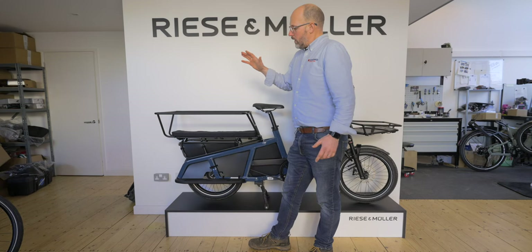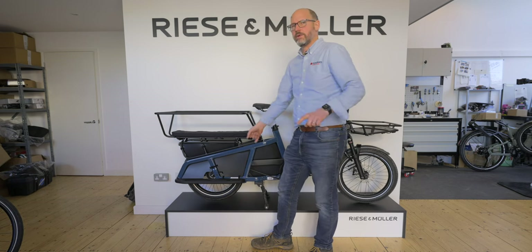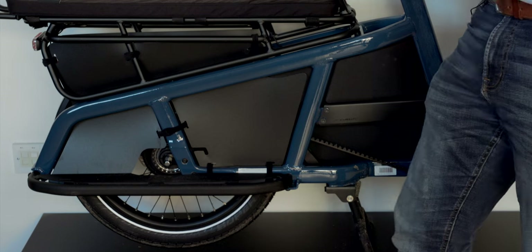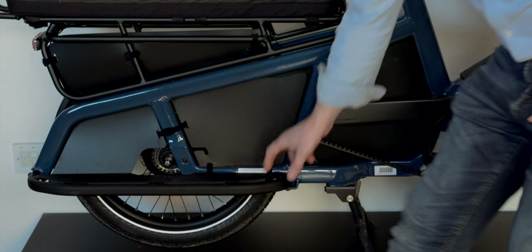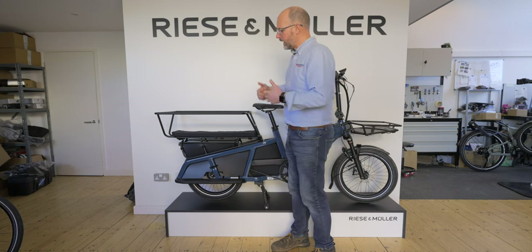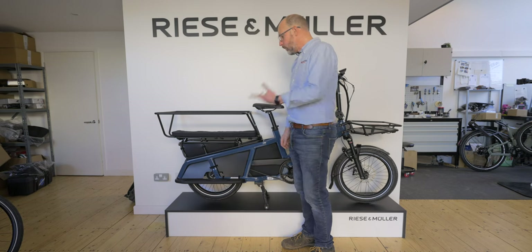The bike comes with spoke protectors as standard. These serve two purposes: they stop kids putting their feet into the wheels, and they stop loose pannier bag straps getting caught in the wheel. The foot plates also have a dual use — as foot rests for passengers, or as a platform to rest luggage on when carrying a lot of cargo instead of passengers.